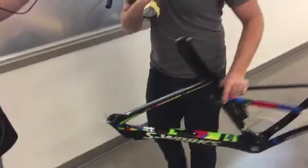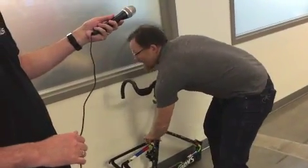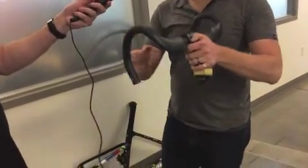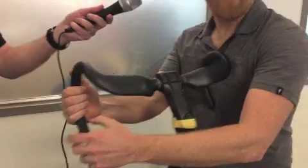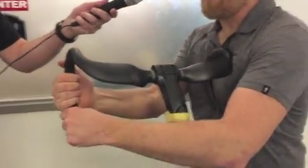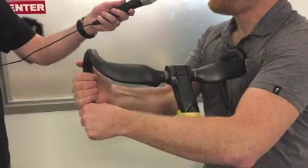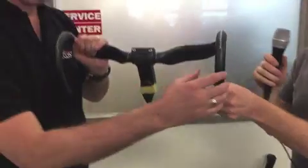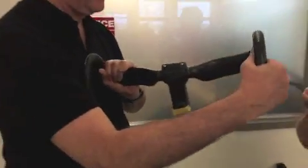But the thing about these that's deadly — and again is awful — are the handlebars. Now this thing, we don't know what's going to happen here, but this feels like a noodle to me. So what I'd like you to do is take this and just try to break it. See what happens.